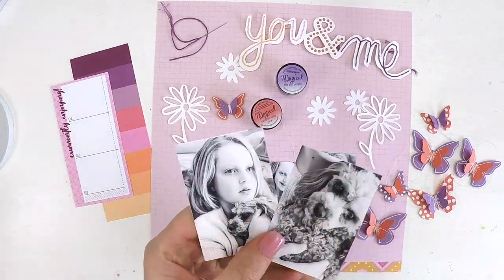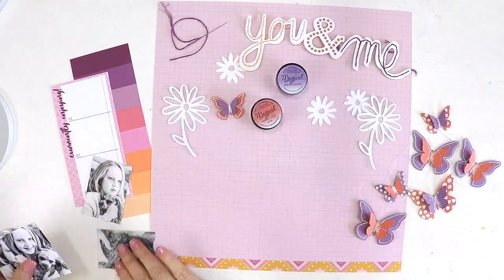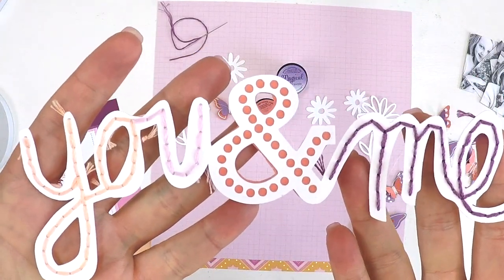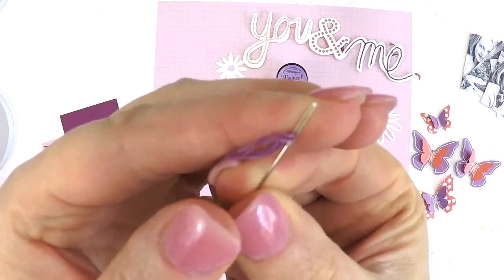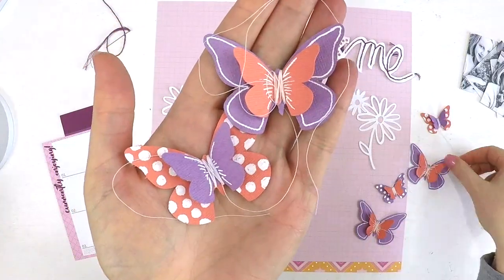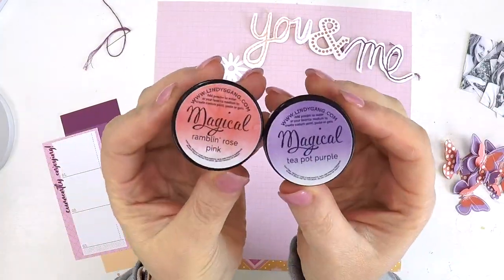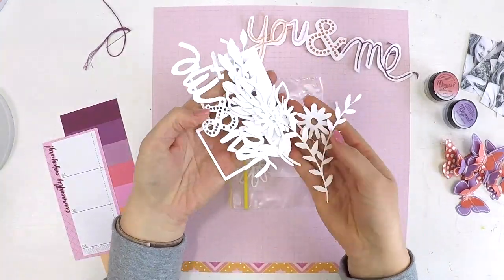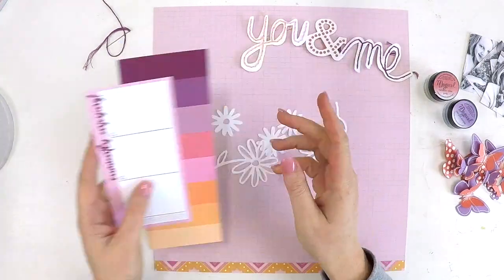Hey guys, it's Lauren here. Thanks for stopping by my channel and checking out my latest video for the Hip Kit Club. They challenged me again — this great team I'm on always sets these challenges really high — and today they have not disappointed. They've challenged me to use a cut file, to add mixed media, and something I really don't enjoy doing: they've challenged me to add some stitching.